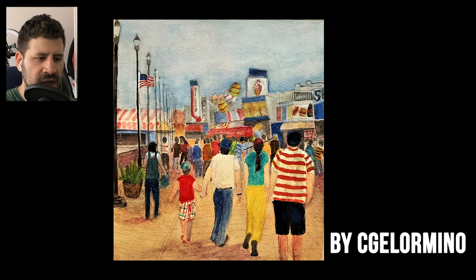Moving on to the next one — I only have the username CGE Lormino, so let me know who you are in the comments below. Really, really nice work. You mentioned you tried keeping the areas merged together, and I can tell — for the background, the ground, and the sky you have connected a lot.